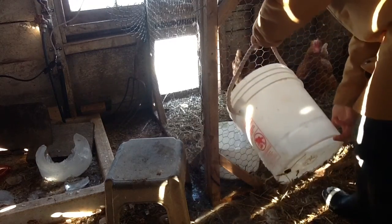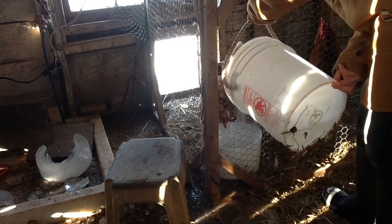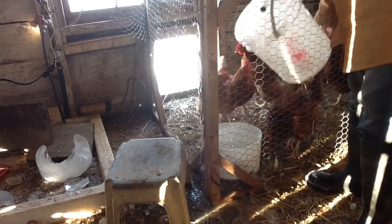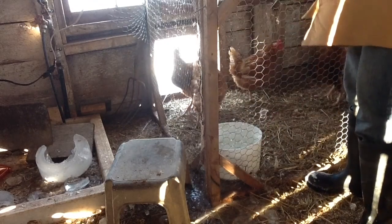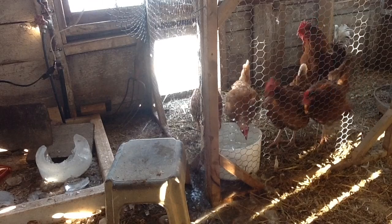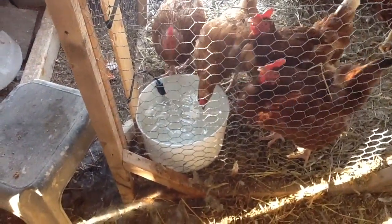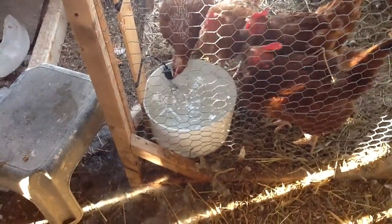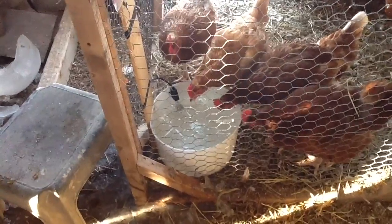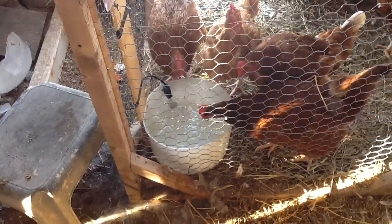I'm going to fill this up. That's filled up. I don't care that I poured ice into it, because that ice is going to be defrosted. The chickens should be able to crack the top layer for a couple of hours. Then come lunch, when it's minus 20 out, I'll come down and smash the big layer of ice and they'll have a drink. So they'll be getting at least three drinks a day — worst case scenario when it's minus 20.